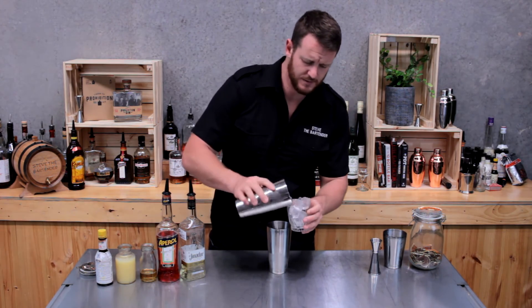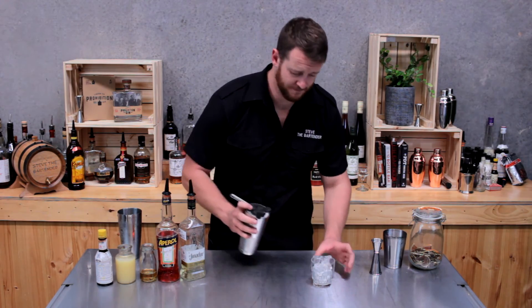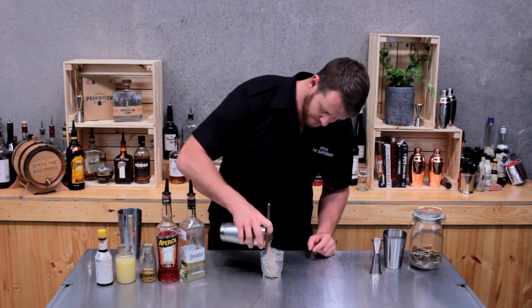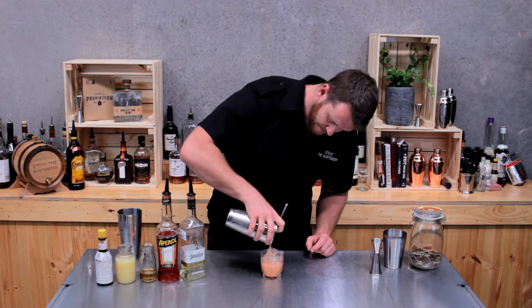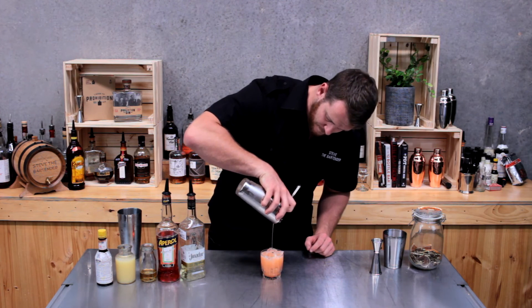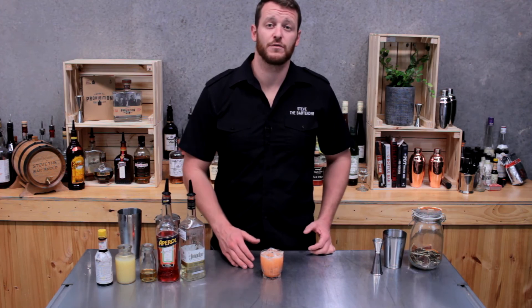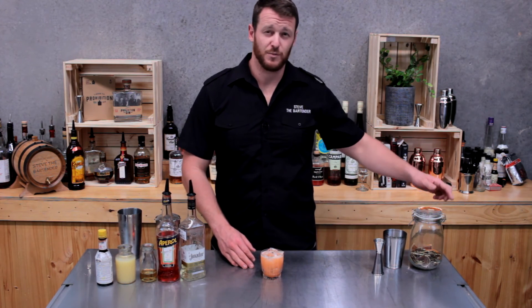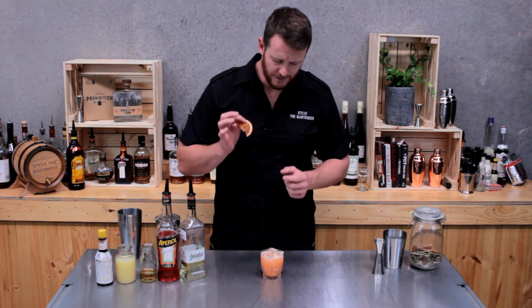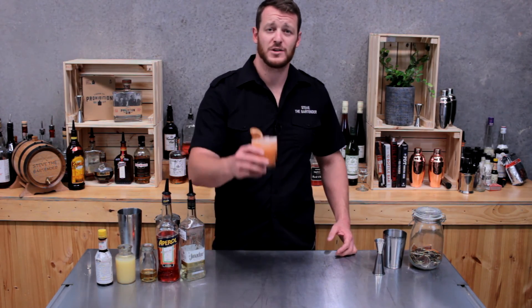Fill a rocks glass with ice and then strain. The original recipe calls for a peel of grapefruit, but I've been going pretty crazy with dehydrated garnishes, so I've got dehydrated grapefruit. And there you have a Part-Time Lover. Cheers!